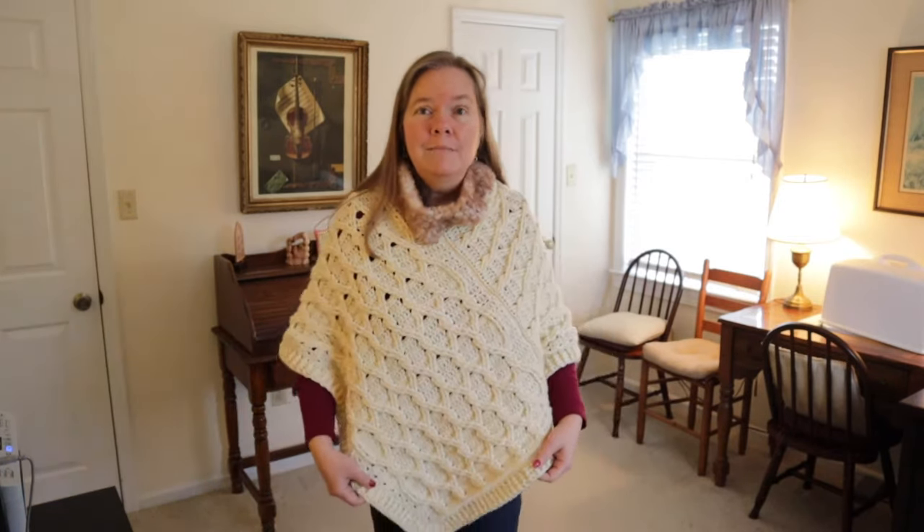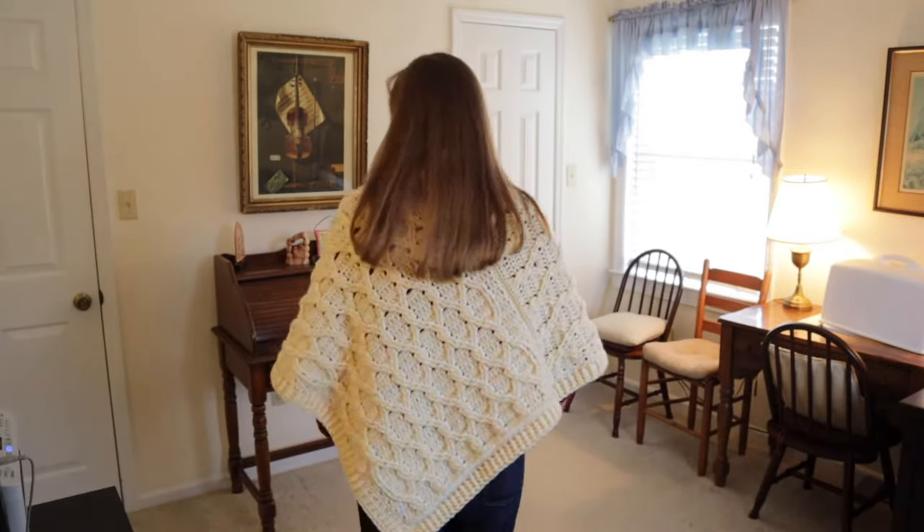Hi, I'm Bonnie Barker with BonnieBayCrochet.com and today I want to show you how to crochet one of my favorite things. This is the lattice cabled poncho. Let me step back a little bit and show you the back. This is very fun to make and it's an intermediate project, and we'll go ahead and show you what you're going to need.